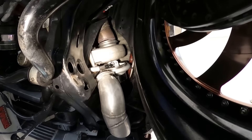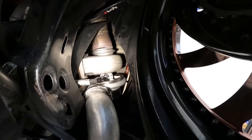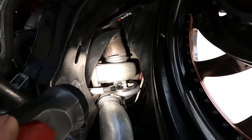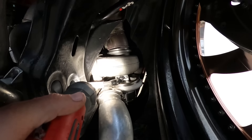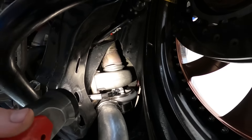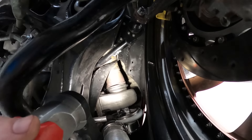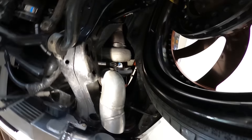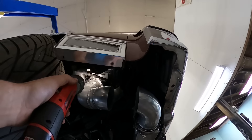Alright guys, we got this new turbo on here. The Maven mount just didn't fit at all — I did all types of grinding to try to get it to work and it just wasn't going to work out. So we did away with that for now. I am going to build a bracket from one of the bolts to the old Maven mount bracket. Other than that, I've got it bolted on with the T6 flange. We're waiting for the exhaust V-band flange to come in — should be in today or tomorrow. And I'm kind of working on the cold side right now. We got pretty close; the V-band was the same on the turbo.